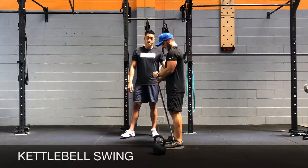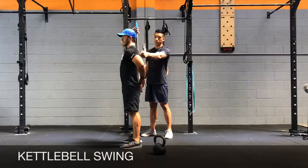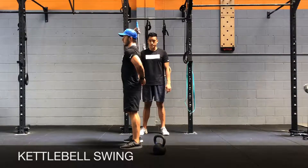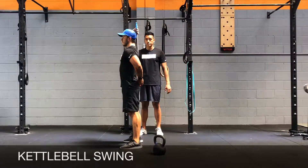It's a hip hinge exercise, so if you were to put a broomstick on your back, it should touch the back of your head, your upper back, and your tailbone. When you stand with your feet shoulders apart and hinge at the hips, you should be able to maintain those three contact points and then come to full hip extension as you drive through the heels.